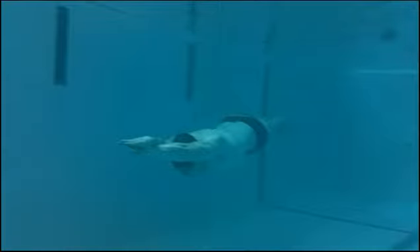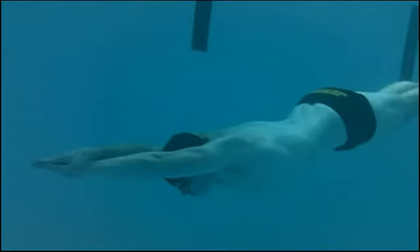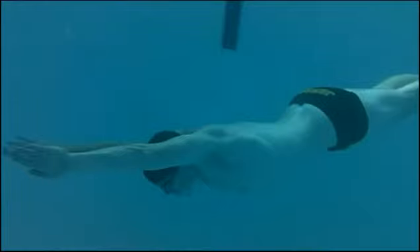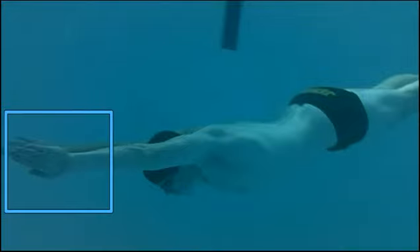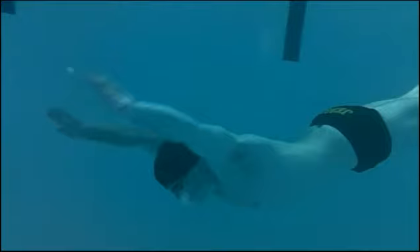First thing we've got to talk about is the streamline — this is poker straight. In slow motion here, the first thing he's doing: you see how his arms are coming out, his palms are facing outward. He's catching water here. This is the water that he's going to use to scoop and push behind him, with his hand and his forearm together working as a boat paddle.